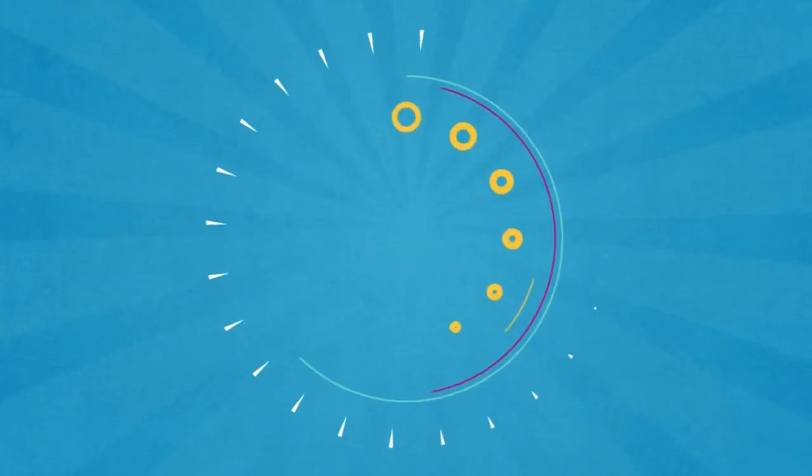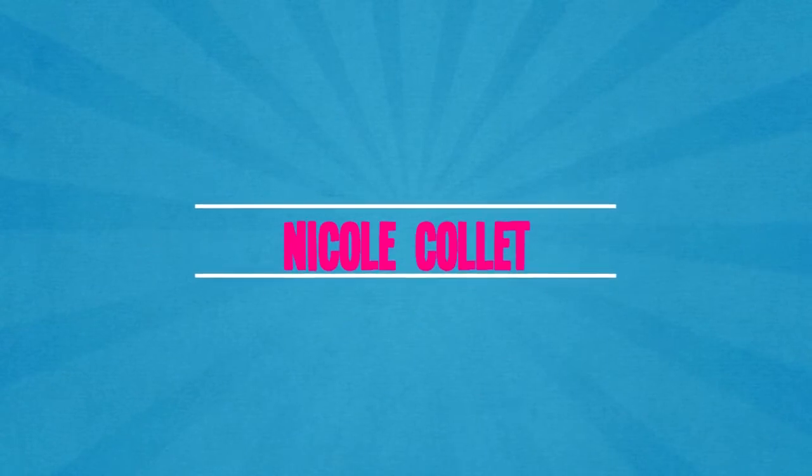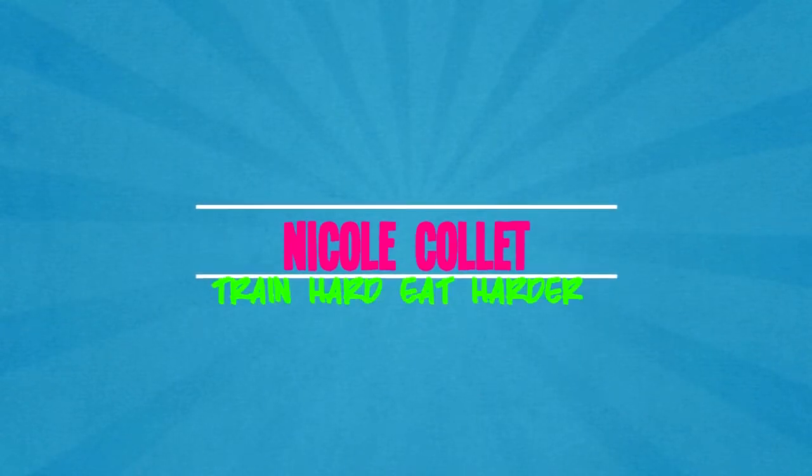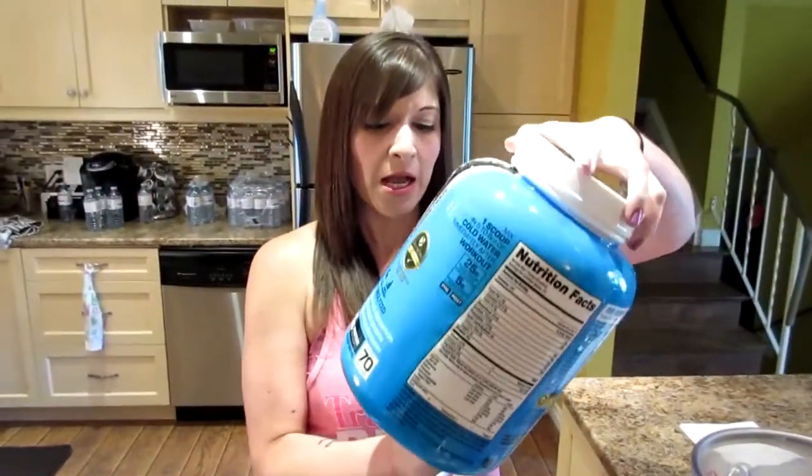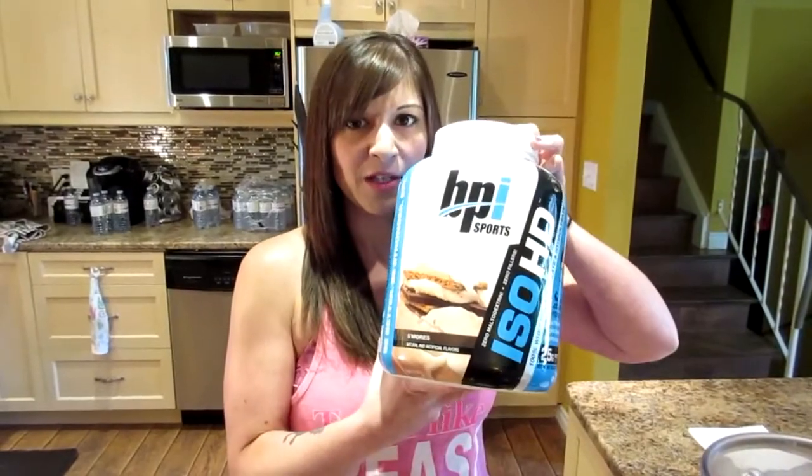Hi guys. Today we're making chocolate protein waffles. You can use any chocolate protein powder — I'm gonna use this BPI s'mores one, but you can use any.